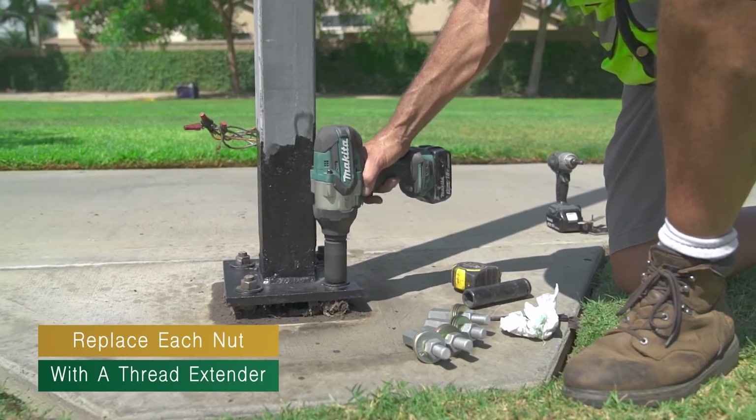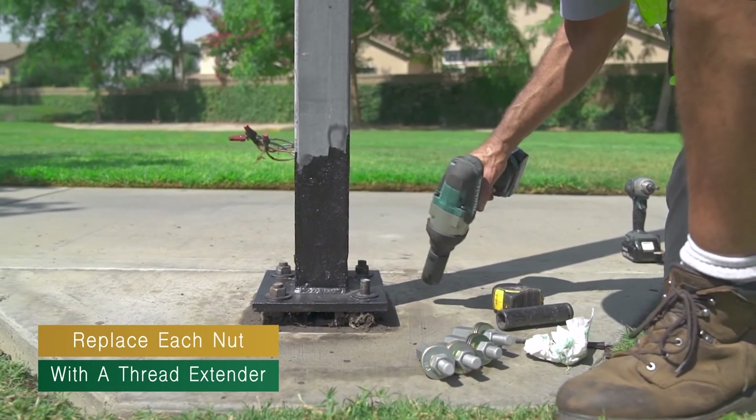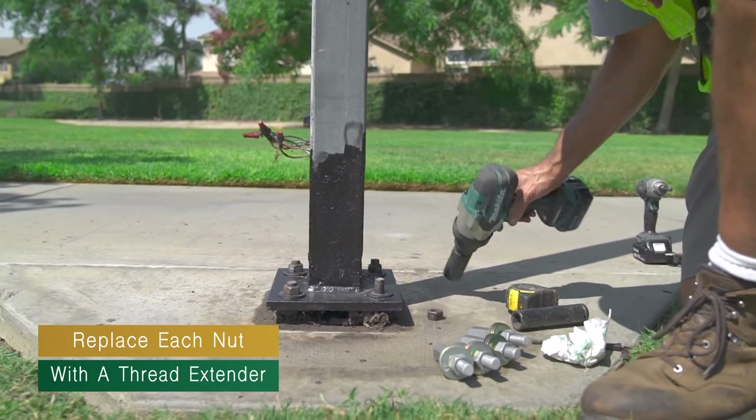Loosen and remove one existing anchor nut. It is important to only remove one anchor nut at a time to prevent the pole from falling over.